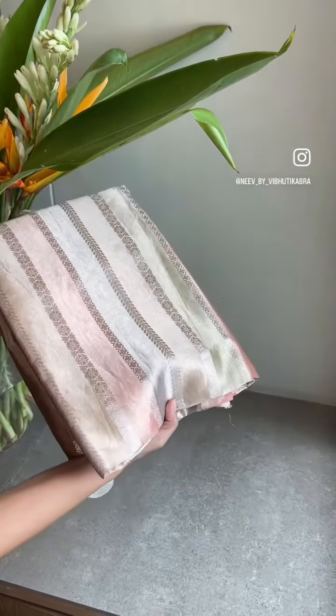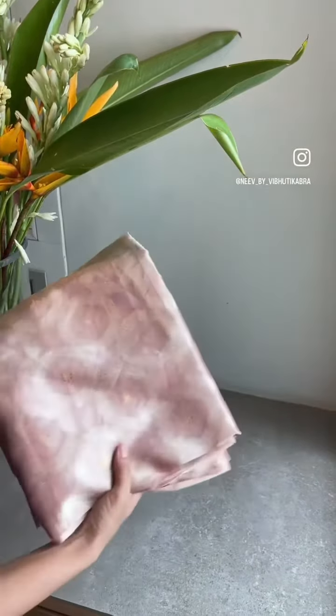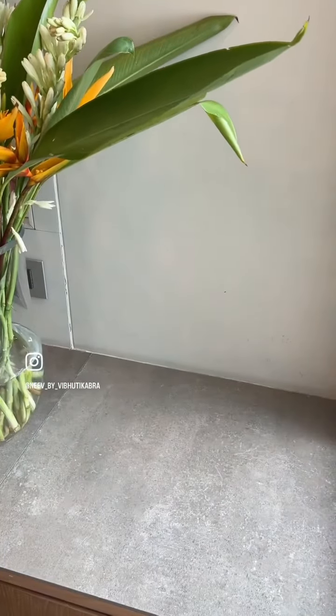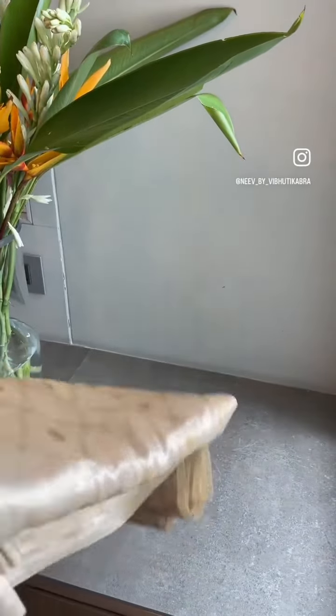You can even use a piece like this for a dupatta — works really well. A gold tissue dupatta is a classic; with it is all that you will need to complete your outfit. Wear a top and bottom for a suit and a flary pant, or go for a garara sharara — it also looks really nice.